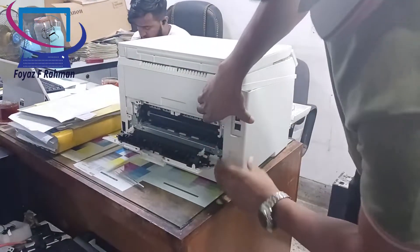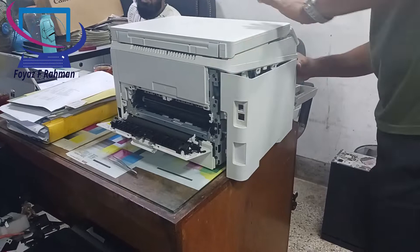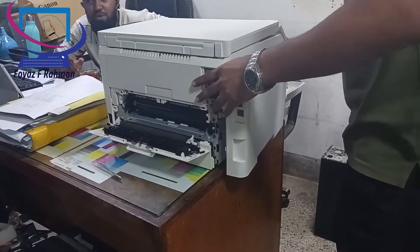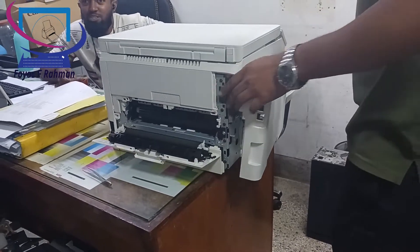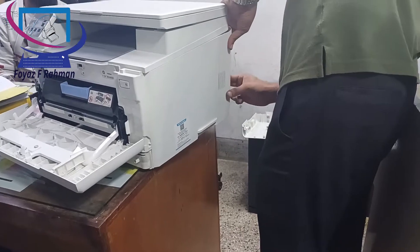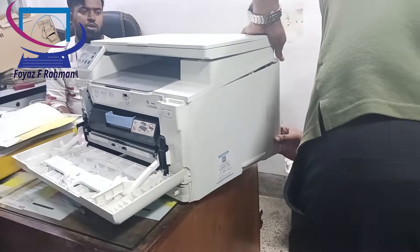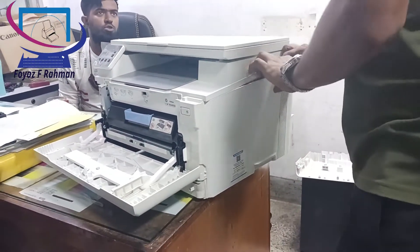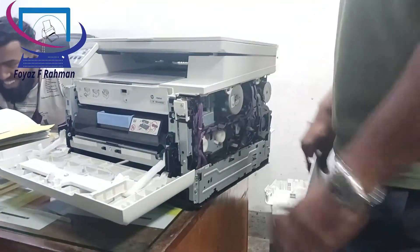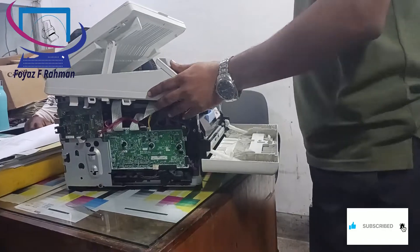Please don't waste your time. See the instructions on how to disassemble the laser unit, service it, and fully reassemble. I will show you the real color print quality for this printer. If you are a first-time viewer of my channel, please don't forget to subscribe and hit the bell icon. If you like this content, please watch the full video until the end.